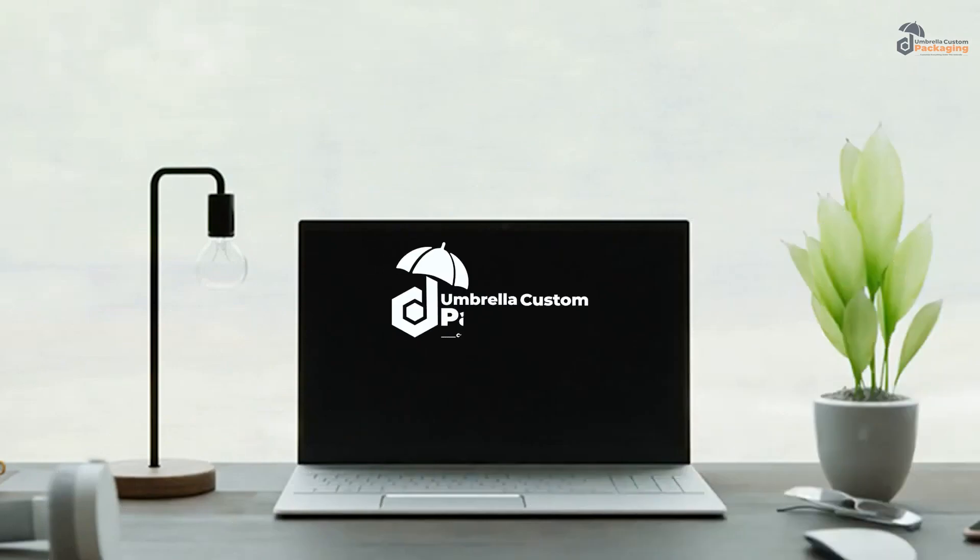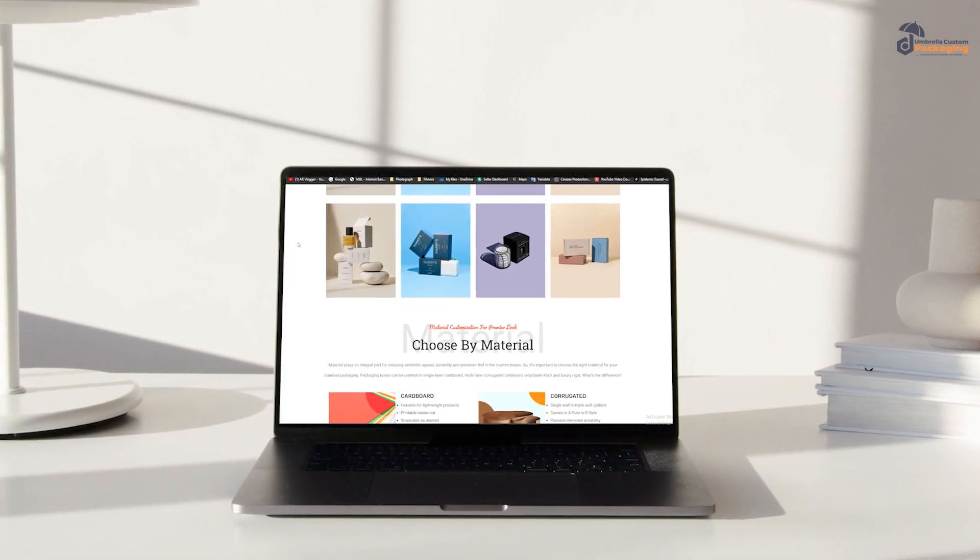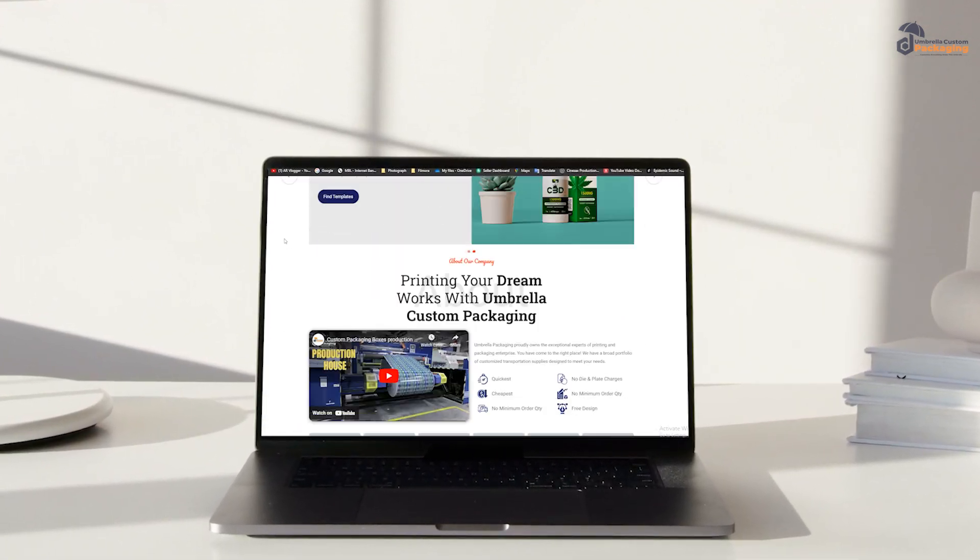Welcome to Umbrella Custom Packaging, an instant packaging solution. Umbrella Custom Packaging is a renowned distributor of wholesale custom boxes.